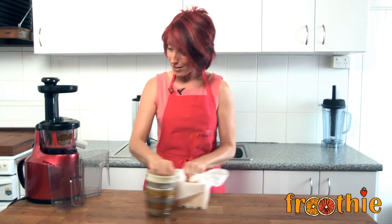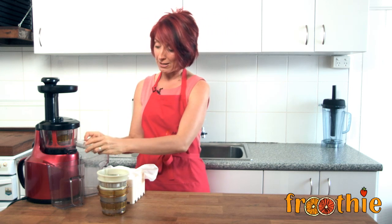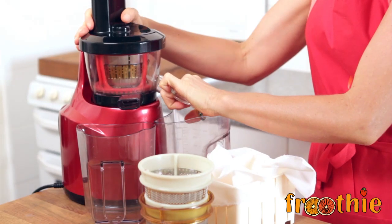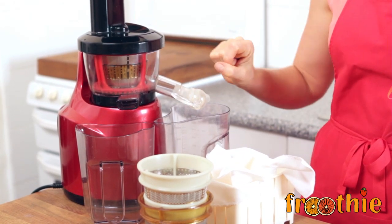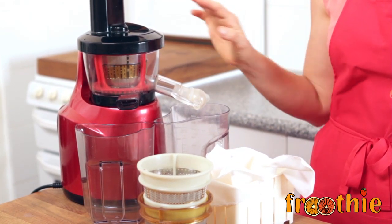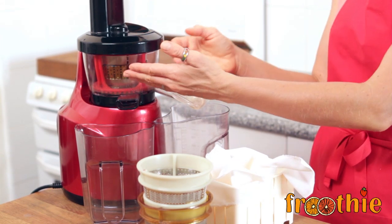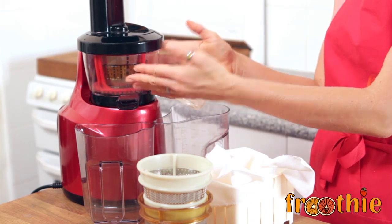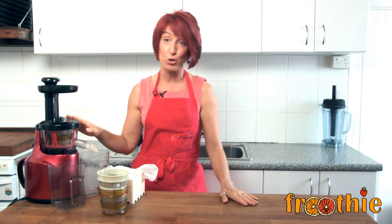There is one more hidden one down the bottom here and this is a juice tap. The juice tap affixes in place of the juice shoot and when you turn it off it will stop the juice from coming out, which can help you mix things inside. So when making a nut milk, you close it and it will actually mix the water and the nuts together making a nice fine nut milk, or you can use it to reduce the foam in your juice.